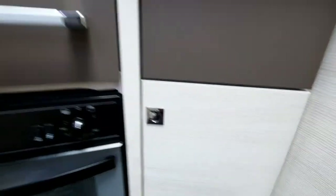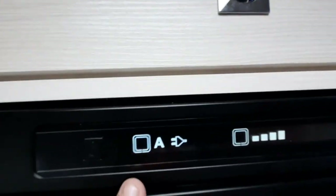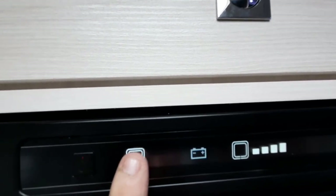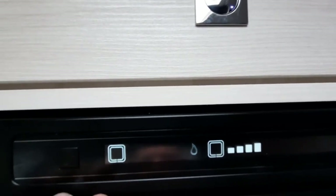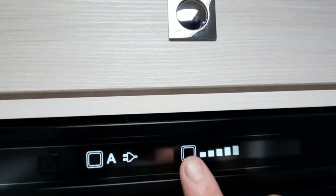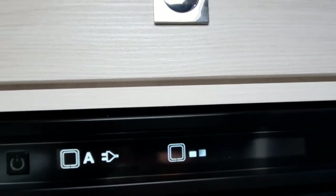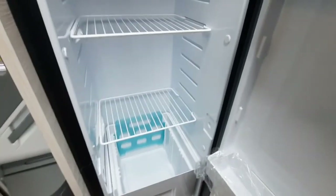In here we have your cutlery drawer — it's a soft close, let it close and then press the button in. Above we've got a storage space, and then we have your fridge unit. Press the button on and you can automatically search or manually select electric. The battery option will only work when the engine is running, or we've got gas — which will only work when the gas is on. Or you can let it automatically search; if plugged into mains it will find that automatically. Press the temperature control button to go from warmest to coldest. We've got a freezer compartment and a large fridge area.